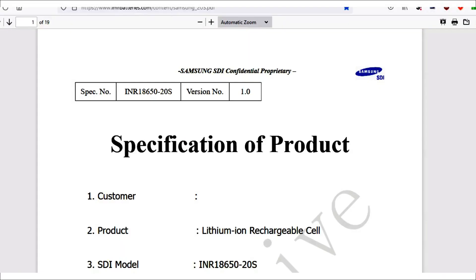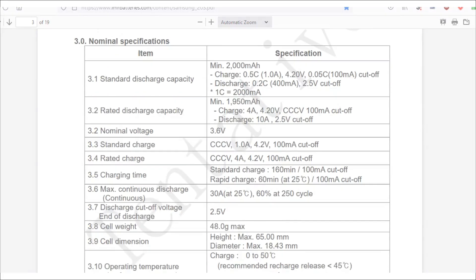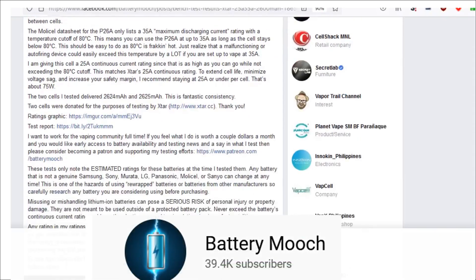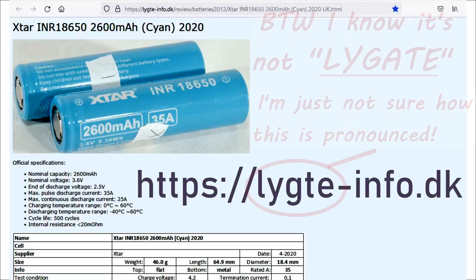When I'm evaluating a cell, I check the manufacturer's data sheets or information from another trusted source. Battery Mooch and Ligate are both online battery gigs, and they've both published test results from many different cells. These are highly recommended, and I'll include a few links in the description.